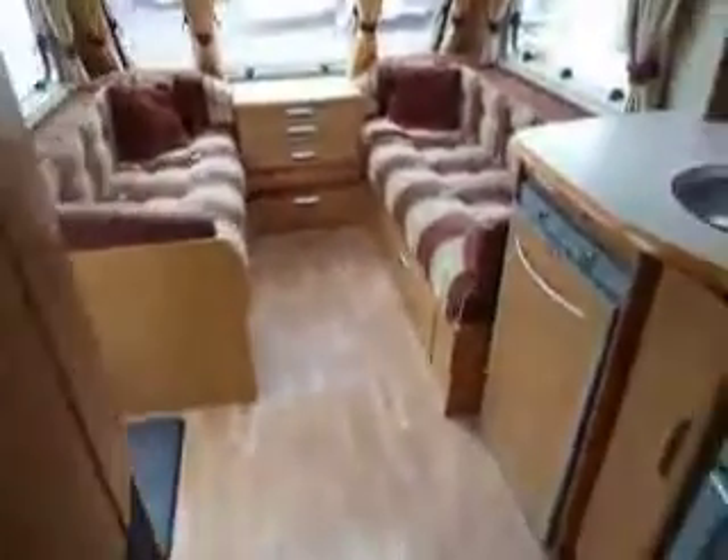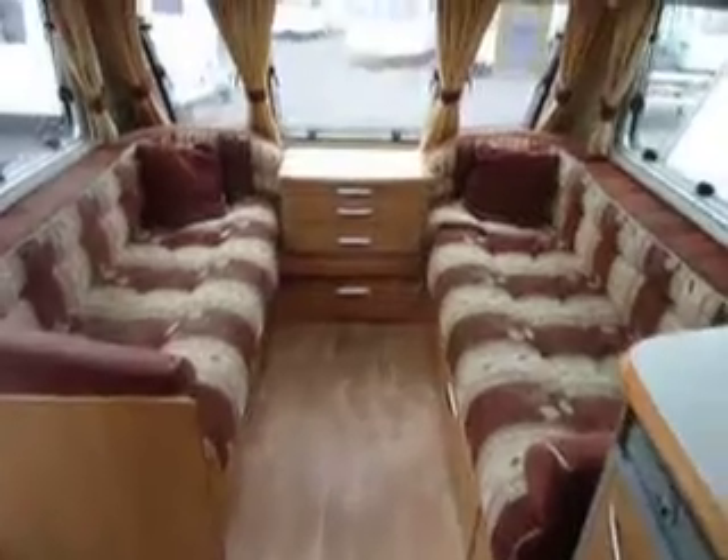So there we go, this is the Swift Challenger 500 here at Salop Leisure.